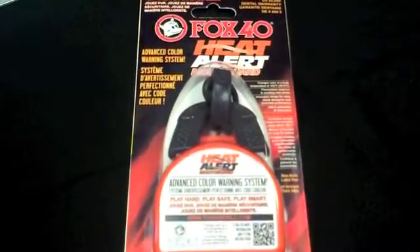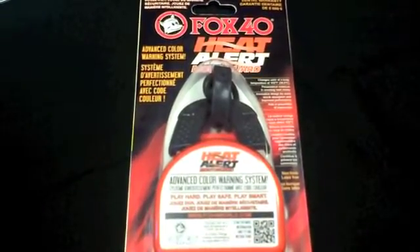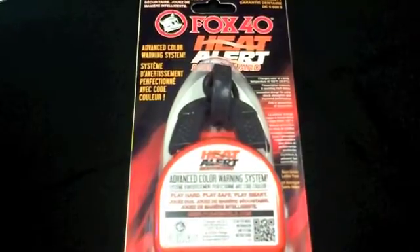The Fox40 Heat Alert Mouth Guard is available in with-strap or without-strap models, and comes in black only with the alert color changing to orange.